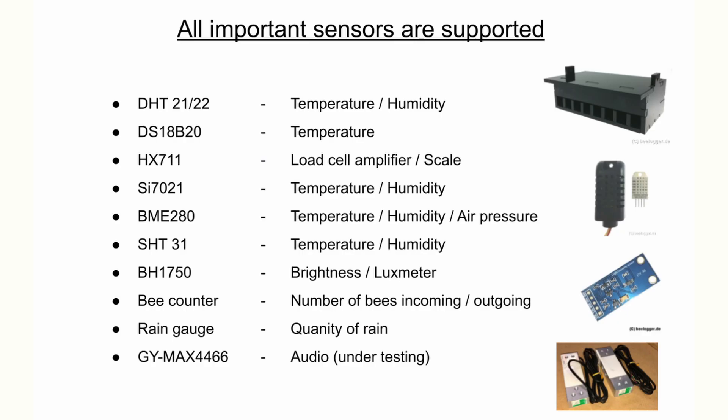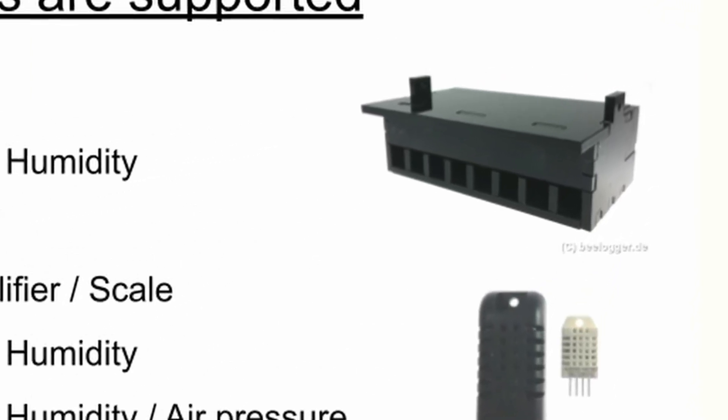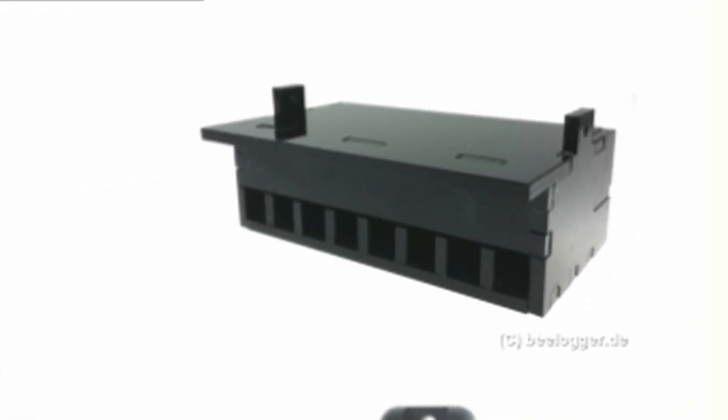The B-Logger supports a large number of common sensors to provide practically all important measured values for beekeepers. In addition to standard parameters such as temperature, humidity, air pressure, weight, and brightness, a rain gauge and a self-developed bee counter in modular design are also supported.